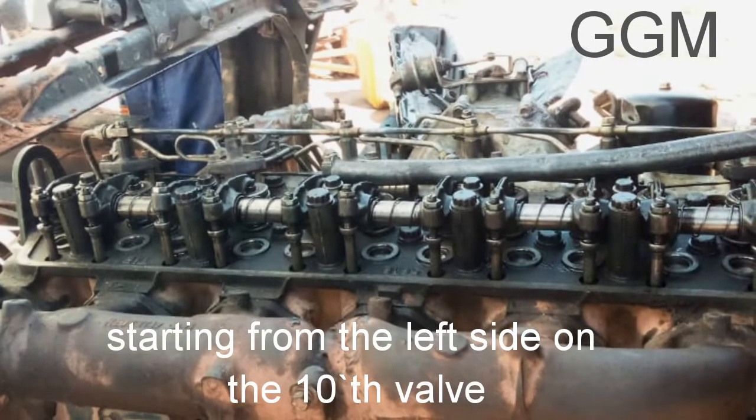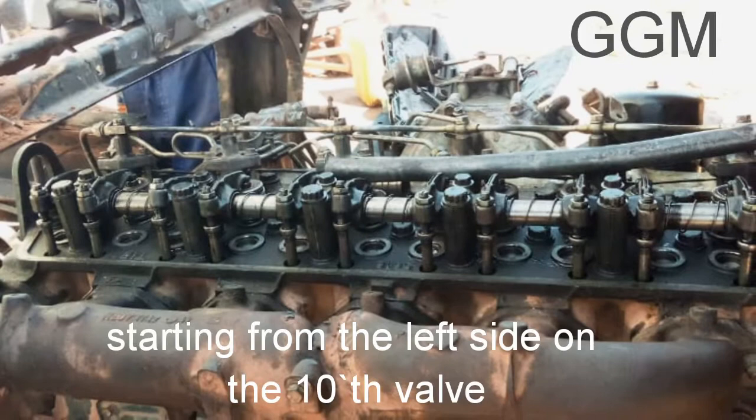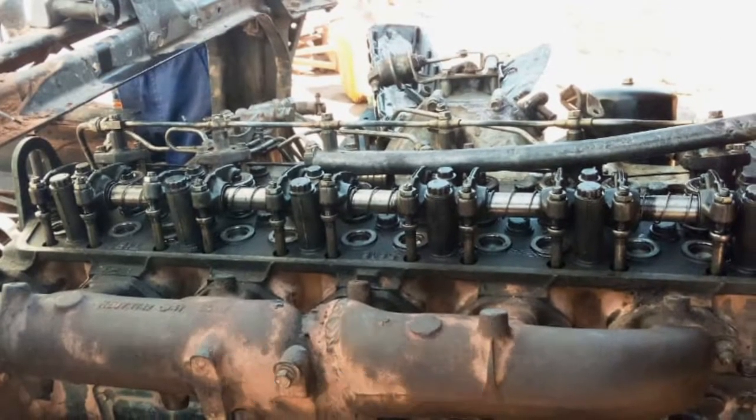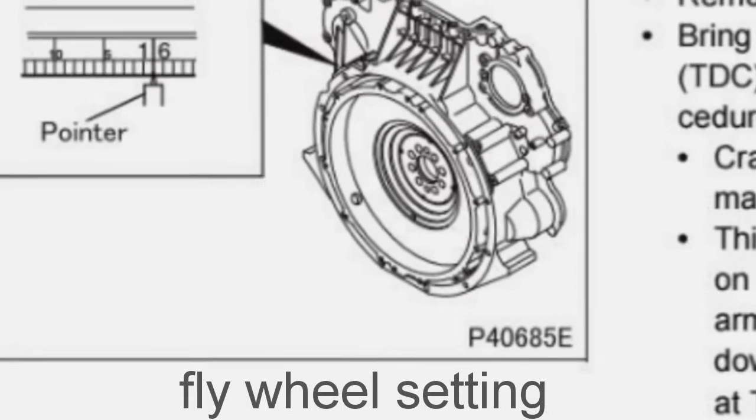The valve mechanism — push rod, lifter, and rocker arm assembly — is adjusted so that the lash has the proper clearance necessary to regulate the opening and closing of the valve.